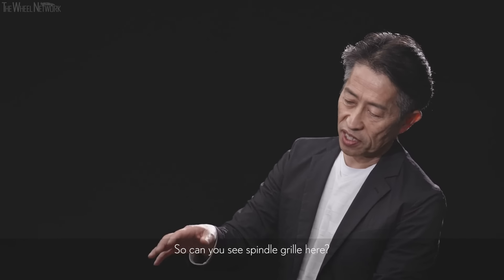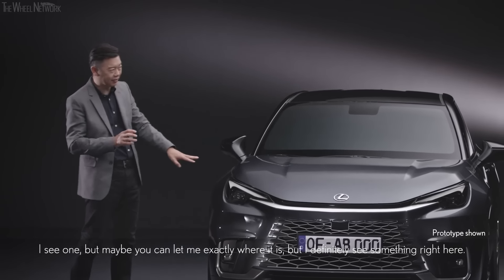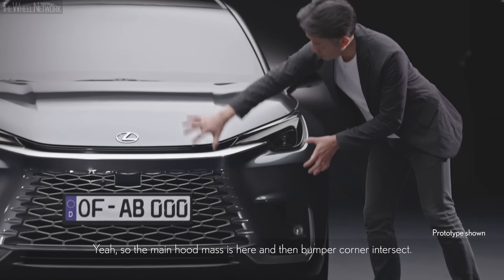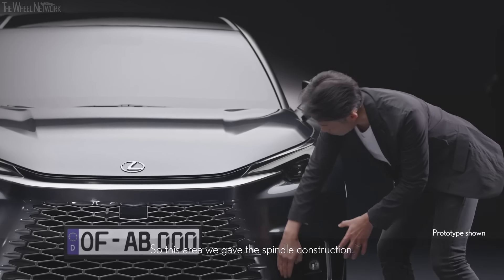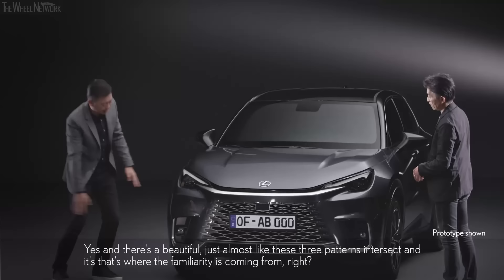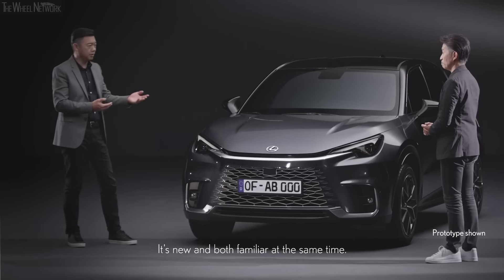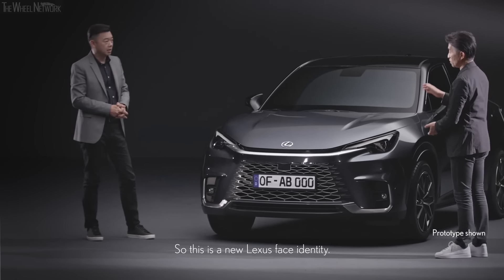Can you see the spindle shape here? Even though we break the spindle groove, we wanted to maintain the spindle shape. The main grille mass is here, and then the bumper corner intersects — so this area was given a spindle construction. There's a beautiful bulge where these three patterns intersect — that's where the familiarity comes from. Even without the spindle frame, people can look at it and think: this is a Lexus face. It's new and familiar at the same time. This is the new Lexus face identity.